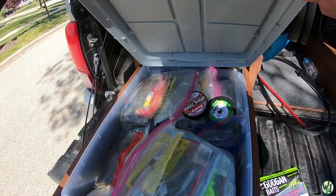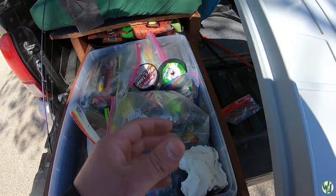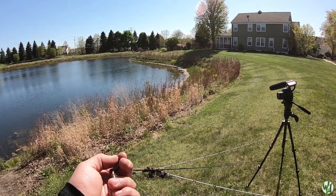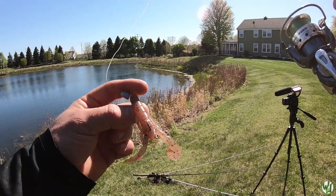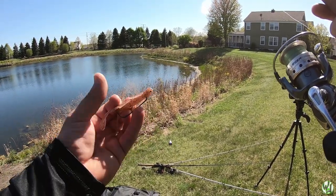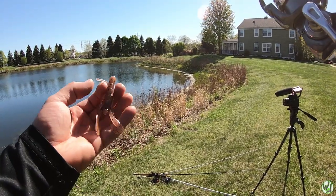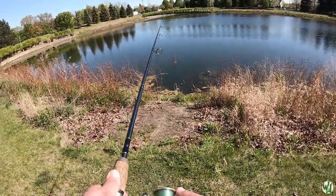I want to rig up a drop shot, but let's throw something on the bed — a speed craw. I've rigged up one of my favorite bed fishing baits: a tiny little light Texas rig. I usually peg it, but didn't take the time today, so we've got a free-floating weight. I love the speed craw because it's small but has a lot of action. One of my favorite things is fishing smaller baits during the spawn — a speed craw in a natural color for this water.